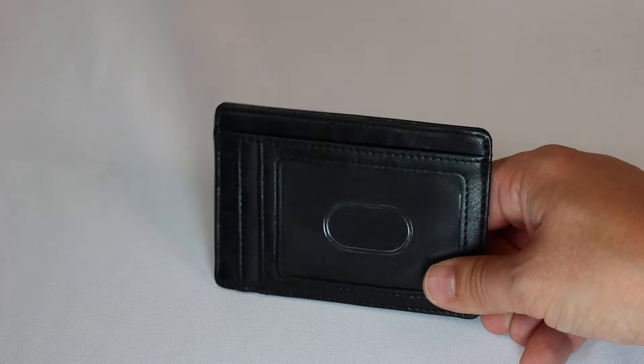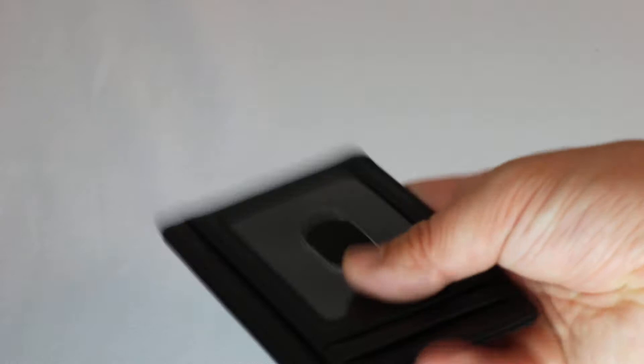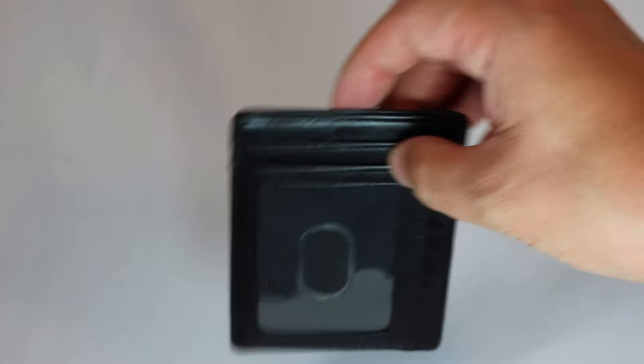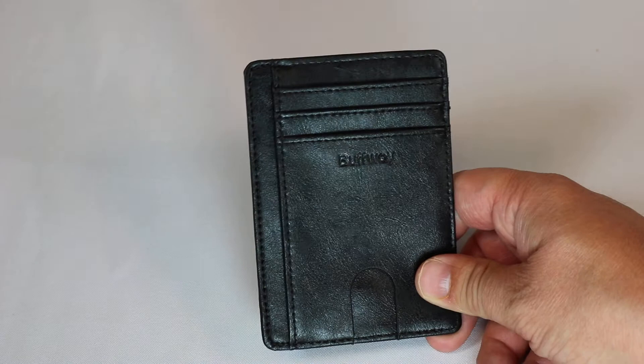Of course, the thickness depends on how many items you put in it. With a driver's license, credit card, debit card, maybe a hotel key card or one or two other things, plus a little cash just in case, this would stay very skinny — easily fits in a back pocket. If you fully load it with all five card slots it does thicken up a little bit, but not nearly as much as a tri-fold or bi-fold wallet.